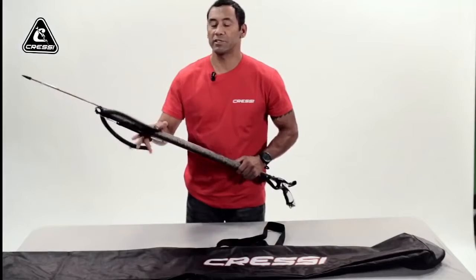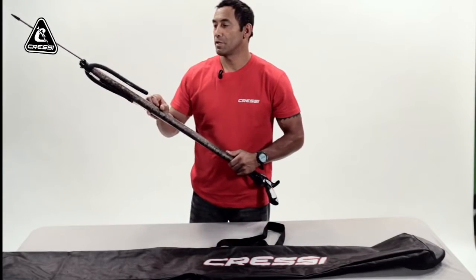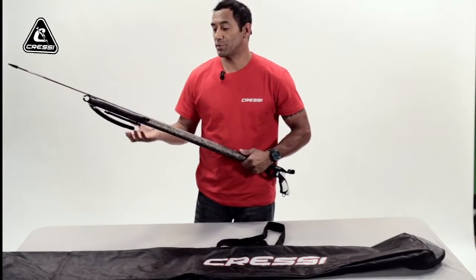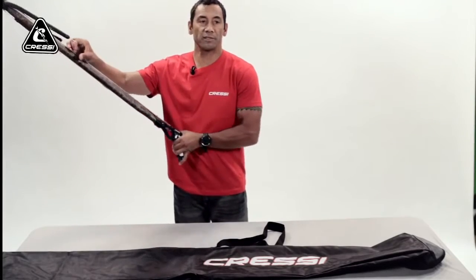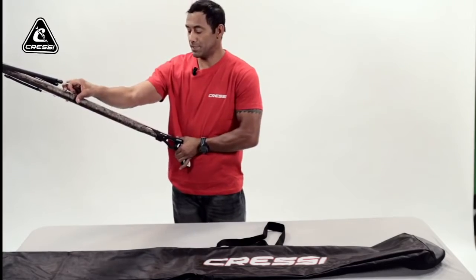In this video, this segment, I'm going to show you how to correctly — and not correctly — charge your gun before your next spearing adventure. The correct way to charge it, or cock your bands.